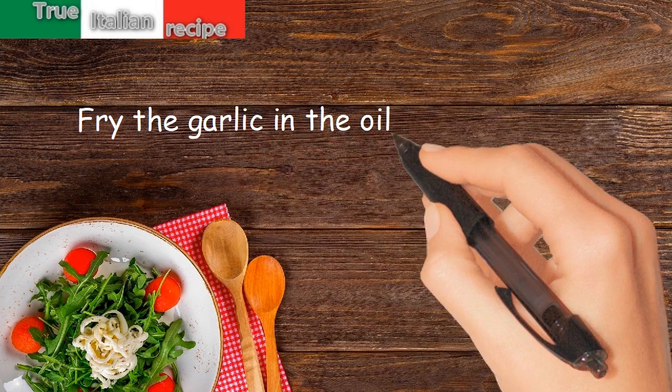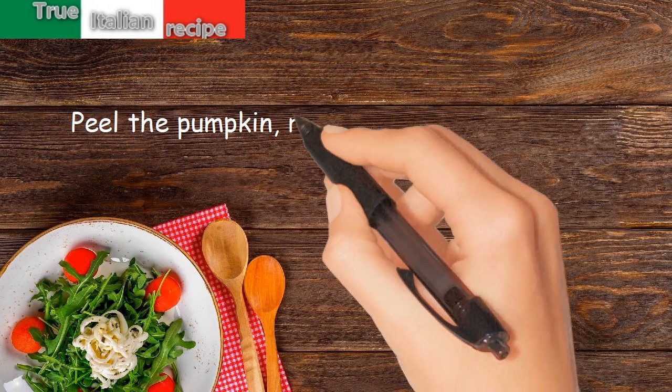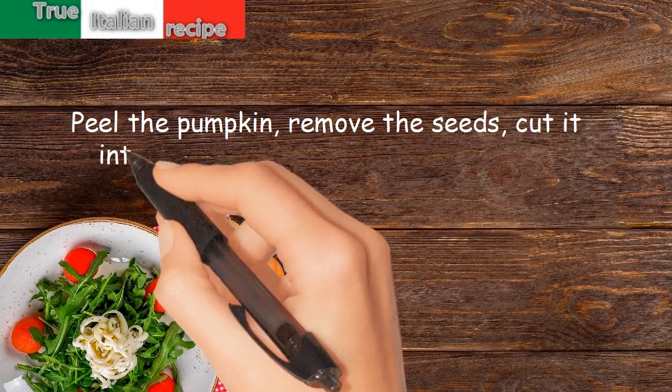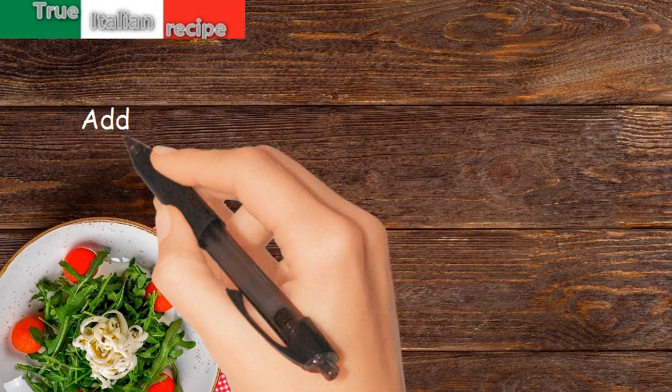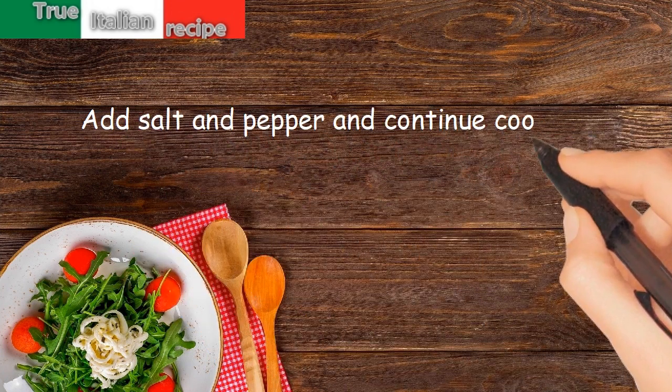Fry the garlic in the oil and remove it. Peel the pumpkin, remove the seeds, cut it into pieces, and let it flavor in the oil. Add salt and pepper and continue cooking for 10 minutes.